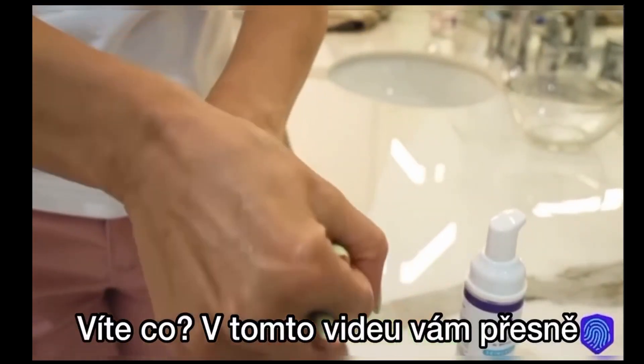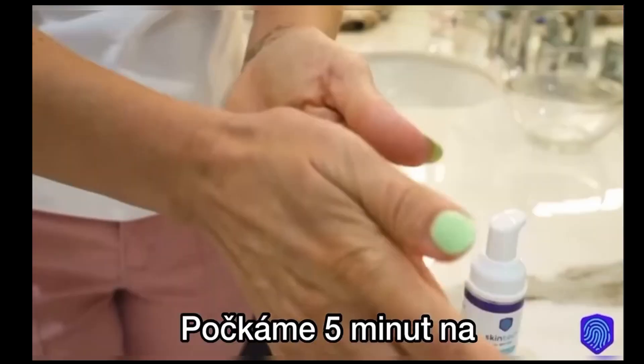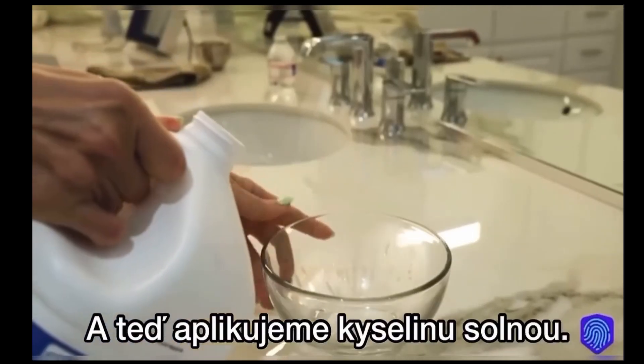In fact, we're going to show you exactly in this video how it protects your hand against chloride acid, an acid that would normally burn. We wait five minutes for it to completely dry and now we're applying acid chloride.